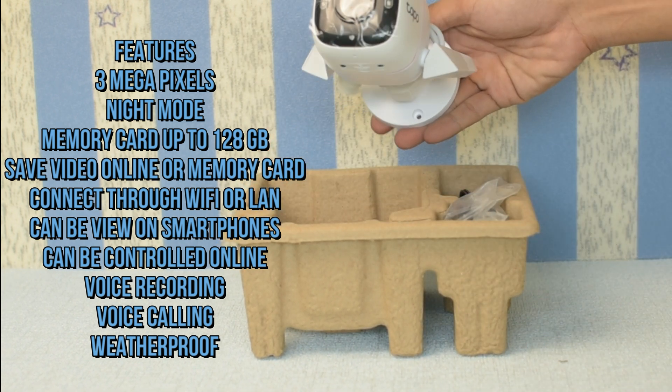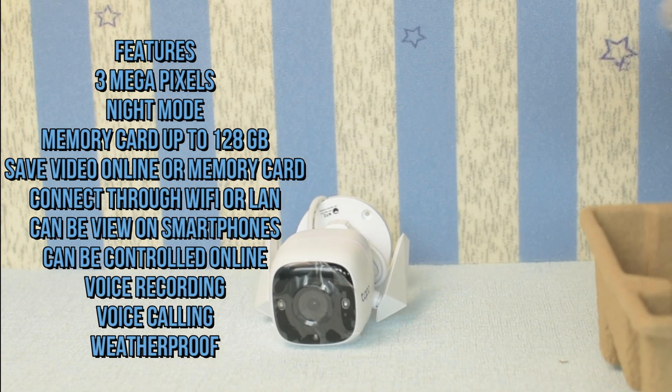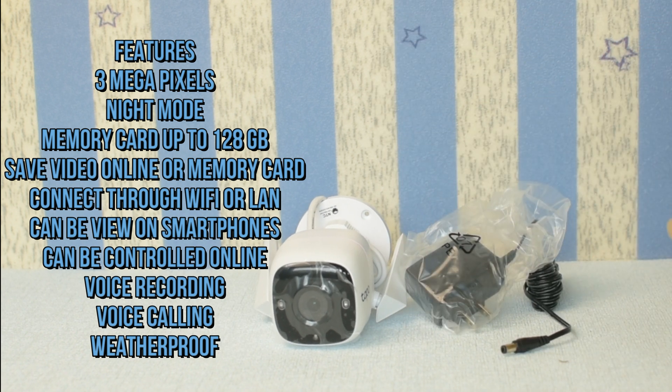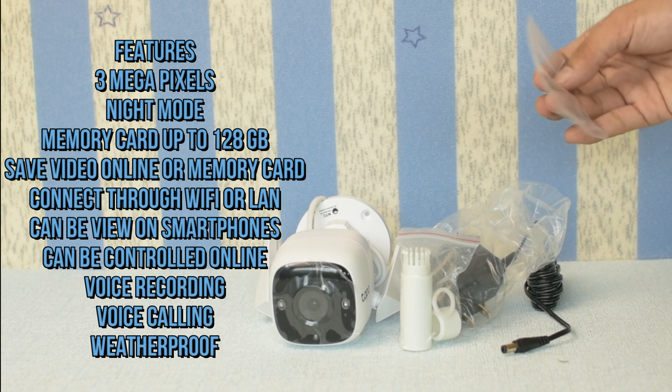You can save video online or to a memory card, connect through Wi-Fi or LAN, and view it on smartphones. It can also be controlled online, supports voice recording and voice calling, and is weatherproof.